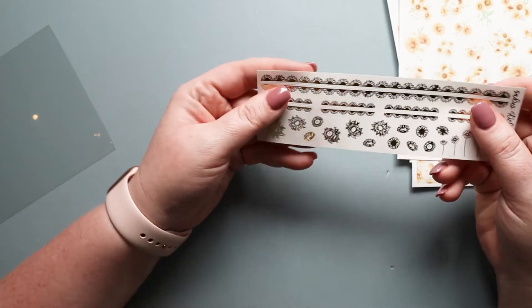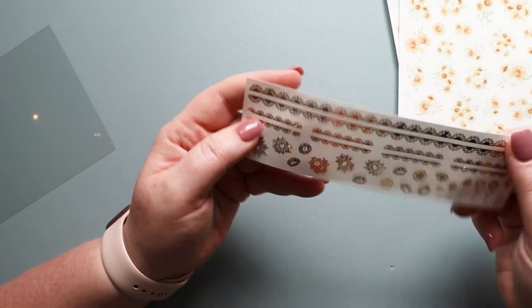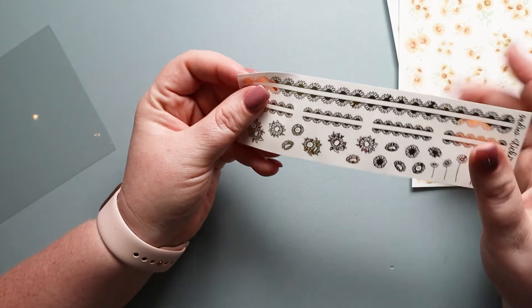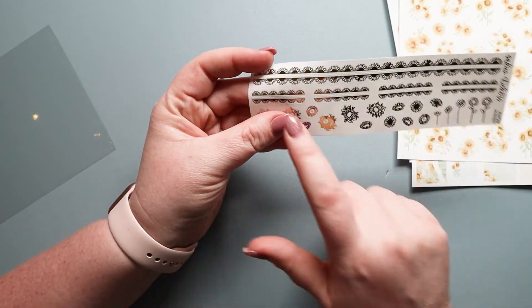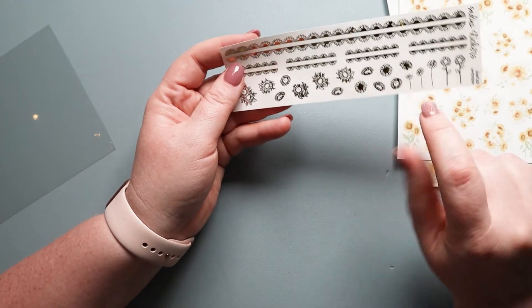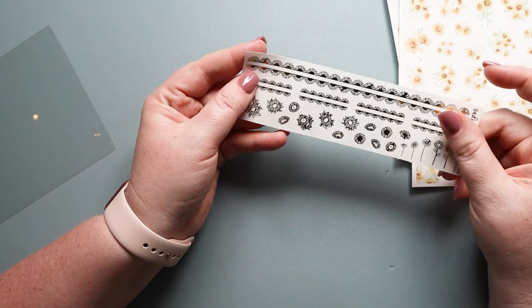And then this is the little extra that she added on. These are trims with the sunflowers and they look really amazing — it is all gold foil. So you have the trims, you have headers, and then you have some different floral arrangements and some single flowers down here, which is really amazing as well.